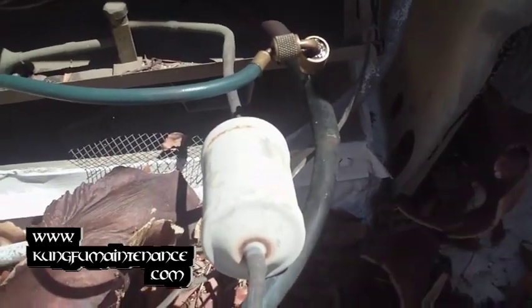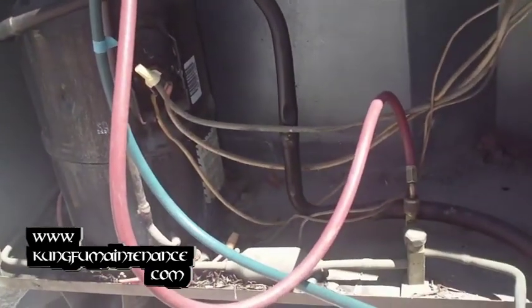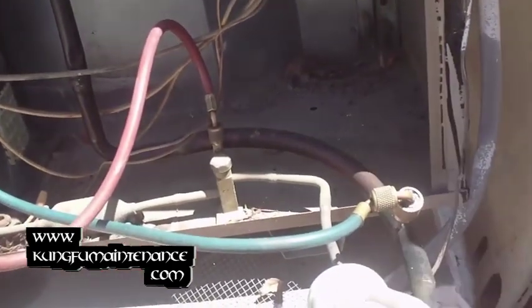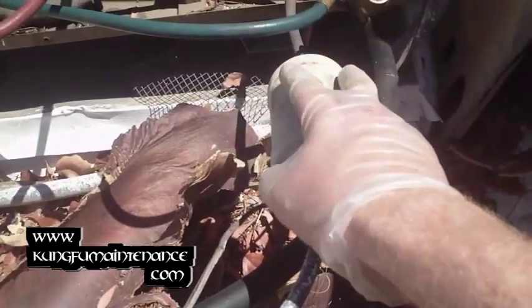Any time the system is open for any reason — replacing an evaporator coil, replacing a compressor, anything that opens the Freon plumbing — you always want to replace the filter dryer.